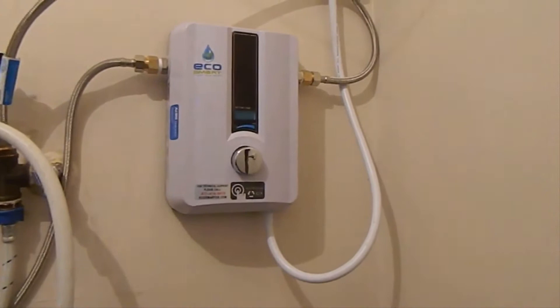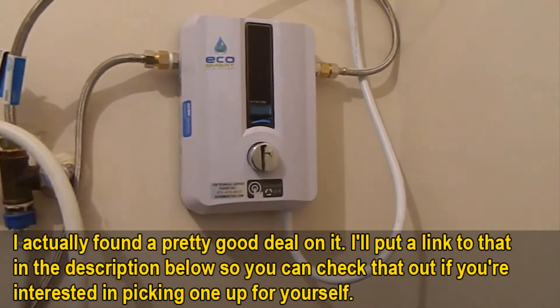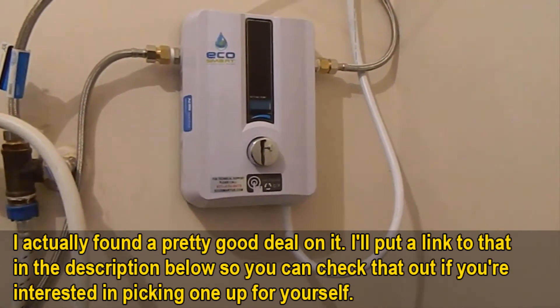I should mention real quick too — I actually found a pretty good deal on this water heater and I'll put a link in the description below to that deal, so you can check that out if you're interested in picking one up for yourself.